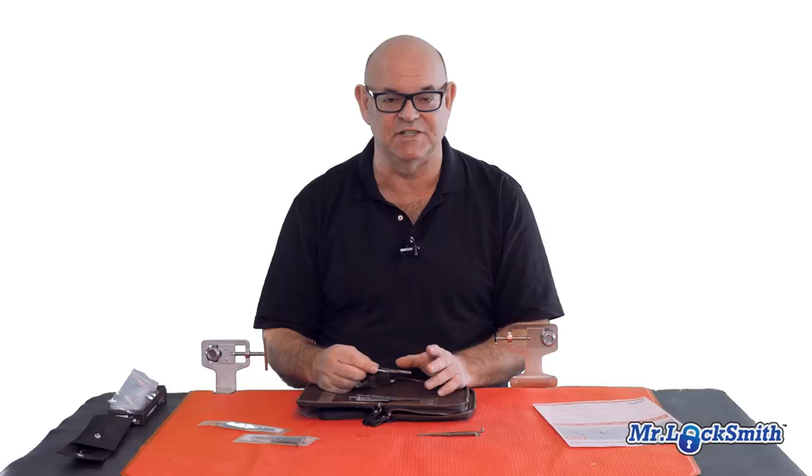They've come out with four tools now: one for five-pin Kwikset, the six-pin Kwikset, also the five-pin Schlage, and the six-pin Schlage. So you can get KW1, KW5 or KW10 as I'd call it, the SC1 and the SC4.